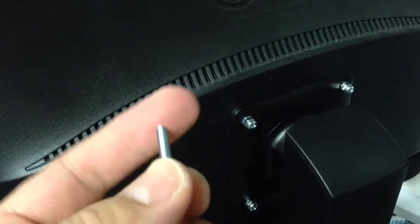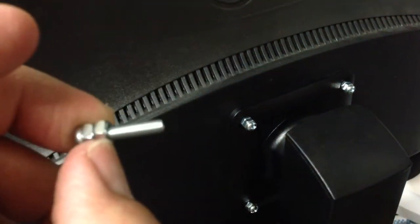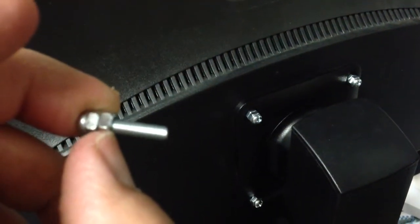The screws are pretty much 4mm in diameter with a thread pitch of 0.7mm, and you need 10mm length. The nut will make up the difference to get you to 10mm.